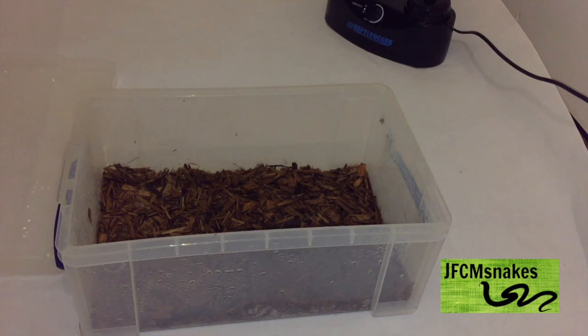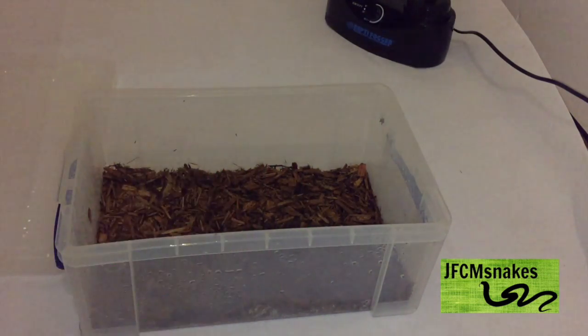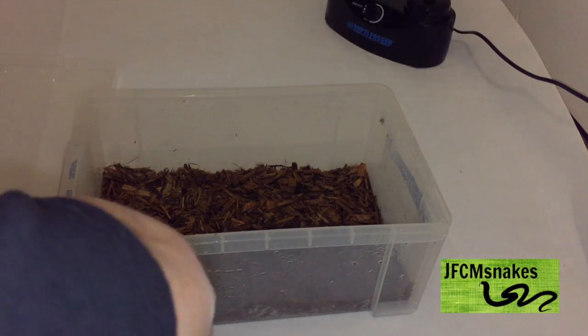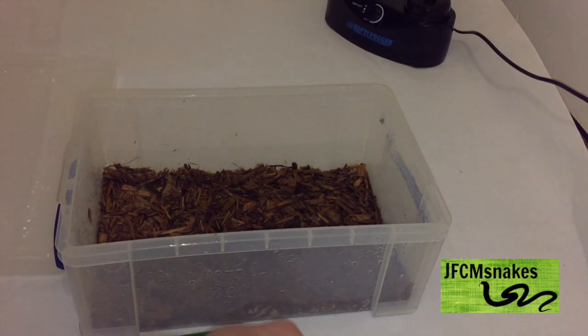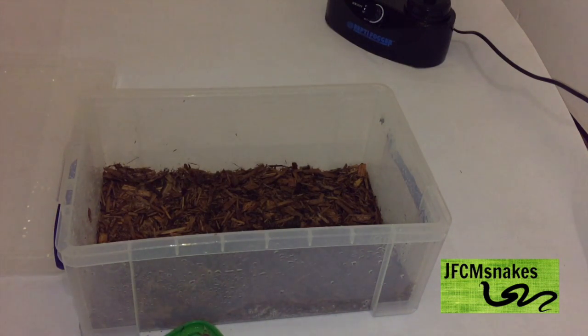A way a lot of breeders combat this — because they don't have time to keep spraying — is to use a humid hide. This is a humid hide I put in there: it's just pure damp sphagnum moss inside, nothing else. There's a hole in the top filed down smooth, and he'll go in there if the humidity isn't high enough since it's lovely and humid inside.